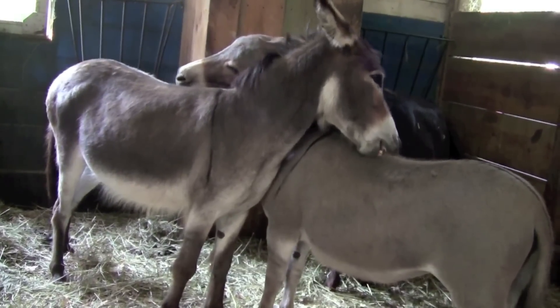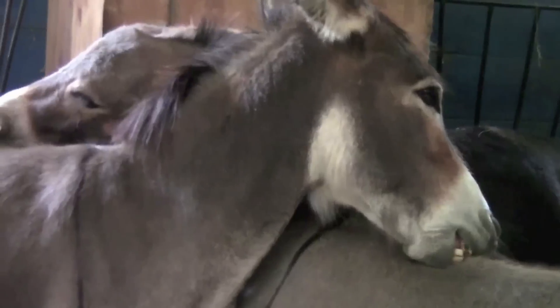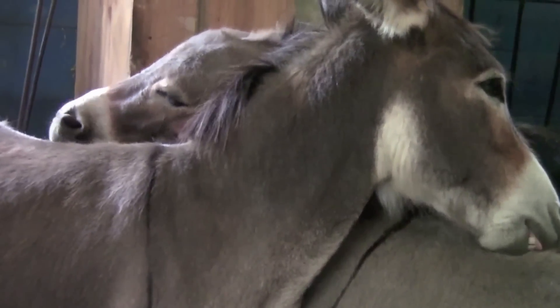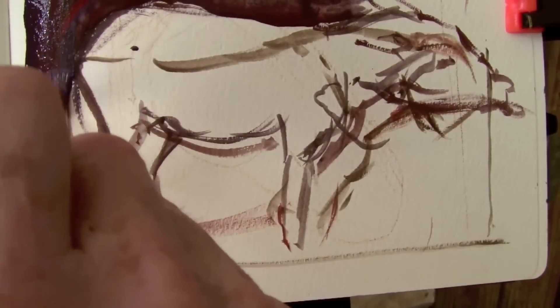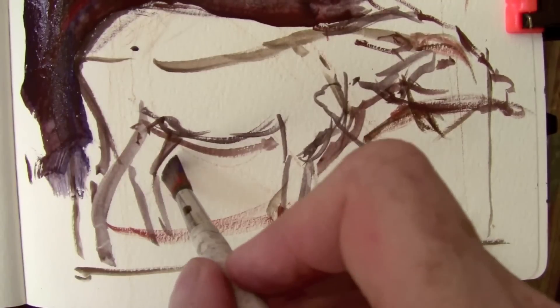I was hoping to get a good pose. Here's one that I liked — the two donkeys are reaching around and kind of scratching each other right on their backs where they can't reach to itch themselves. I have a feeling, though, this pose is not going to last very long.